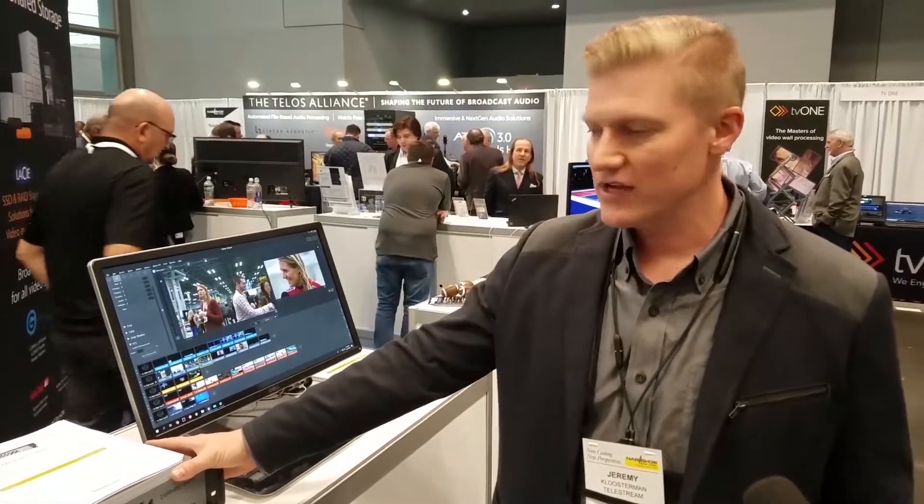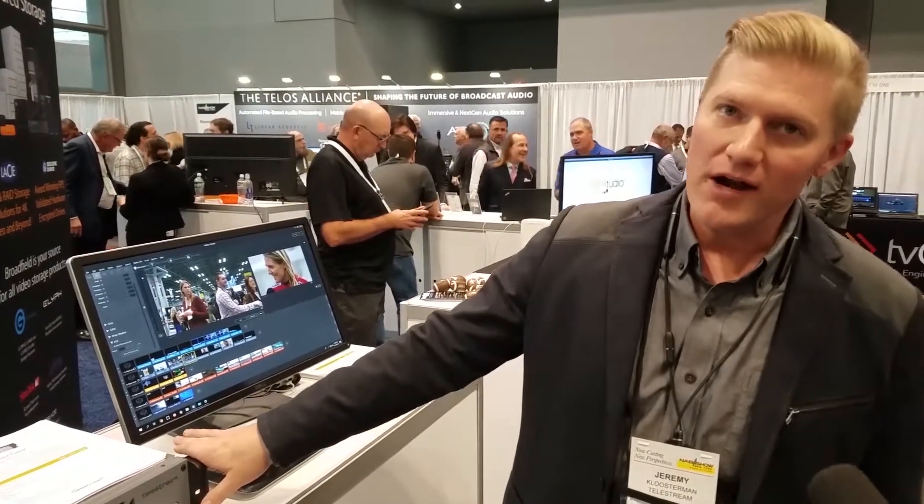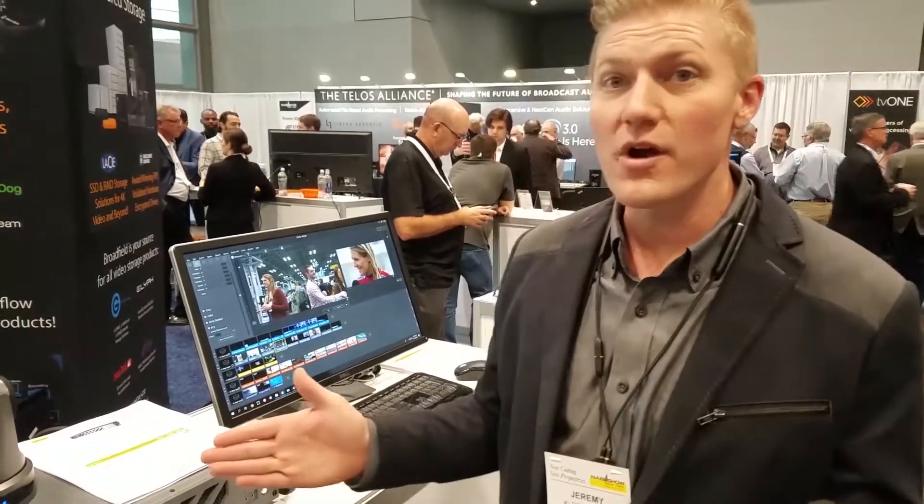We also have a model that is HDMI inputs only. It comes fully loaded with the Wirecast Pro software, and you also have the ability to use an X-Keys controller, so you have a control switcher — a software hardware controller.